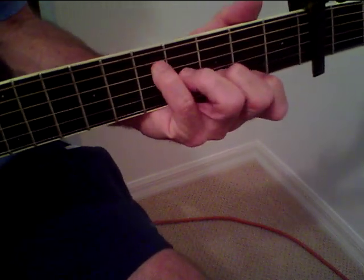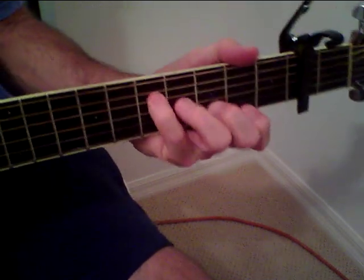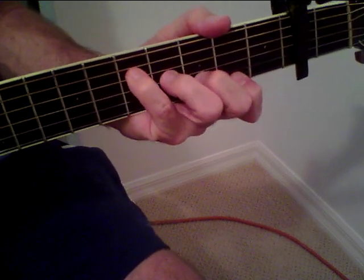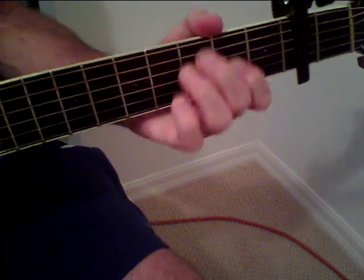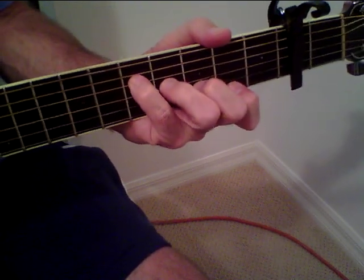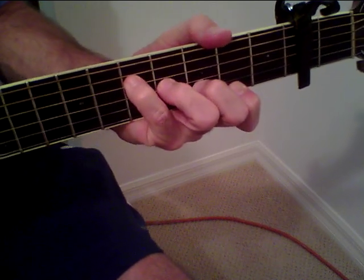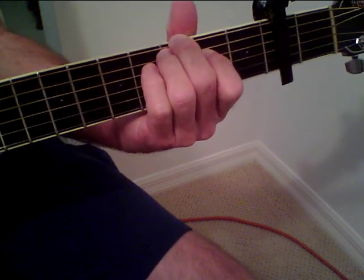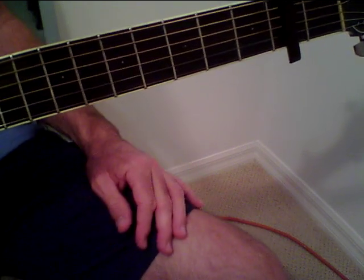So those are the two chords in the verse, and it sounds like this. It's just those two chords. It's certainly not a difficult song to play, but the strumming — that's kind of the key to the song.